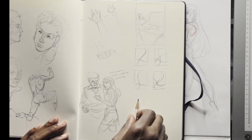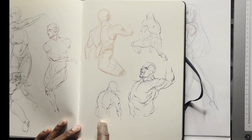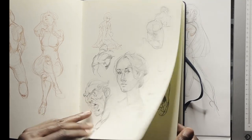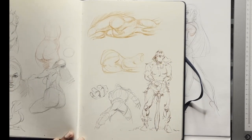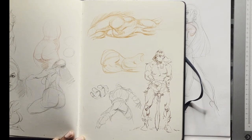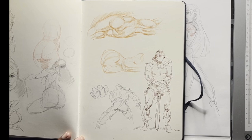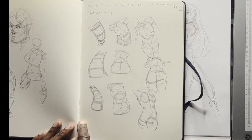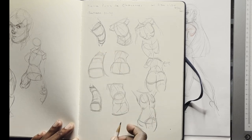Here are some composition studies I'm breaking down. I draw so much I sometimes forget when and where I did it. Here's another torso study and another Buscema takeoff, working out rhythms in space for the torso.